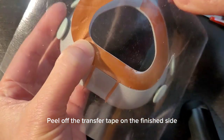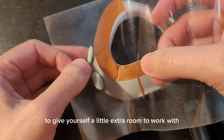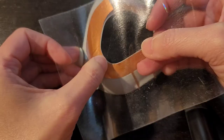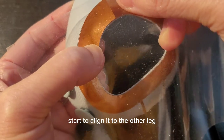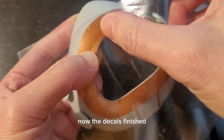Peel off the transfer tape on the finished side to give yourself a little extra room to work with. As the decal gets to the top, start to align it to the other leg that was already finished. Now the decal's finished.